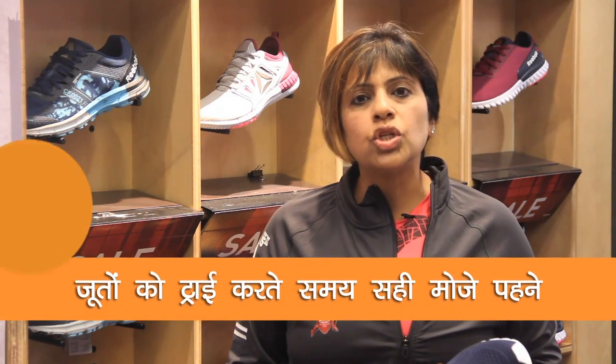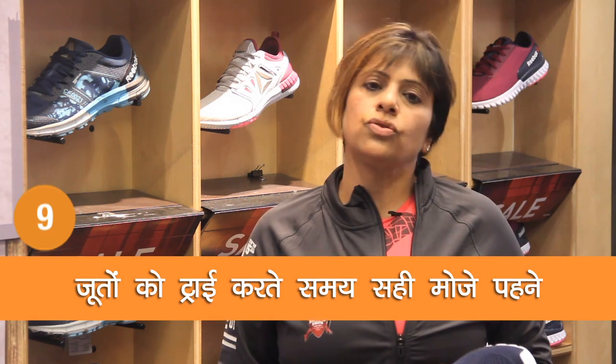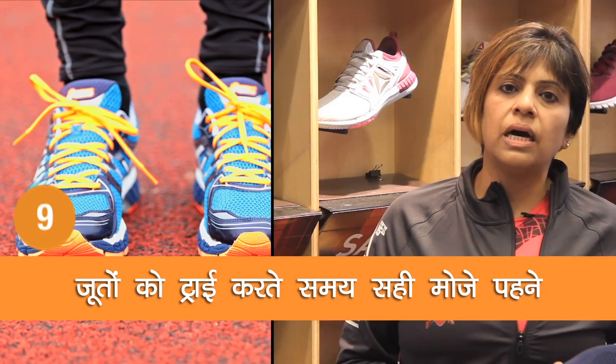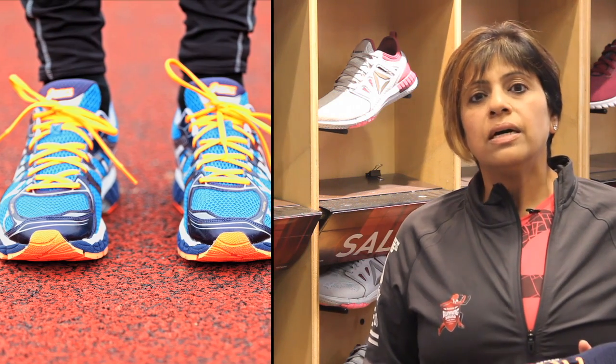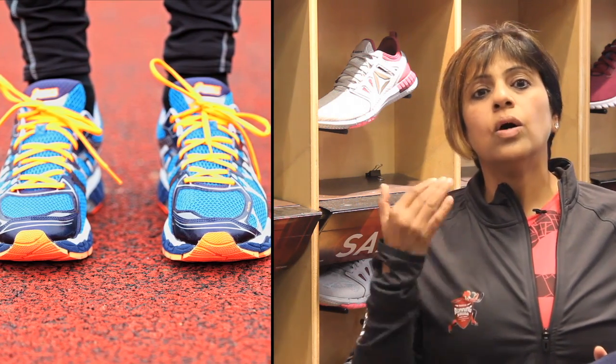If we wear a shoe with cushioned socks, it will change the shoe's fit. If some of us are running with regular training socks, it will be a bit soft and it will change your shoe's fit. Please buy your shoe with the correct socks that you do run in.